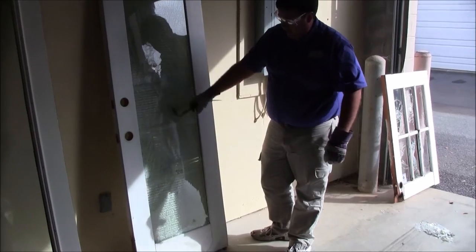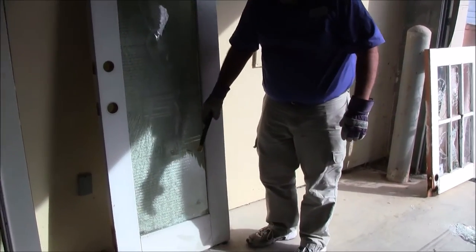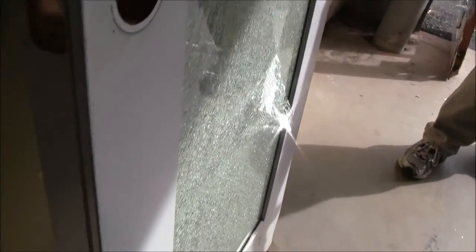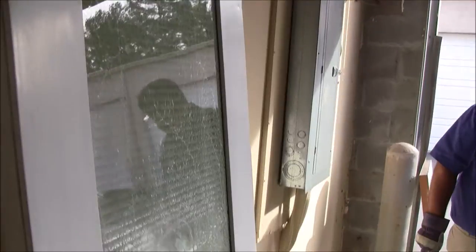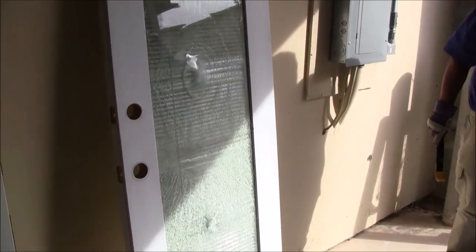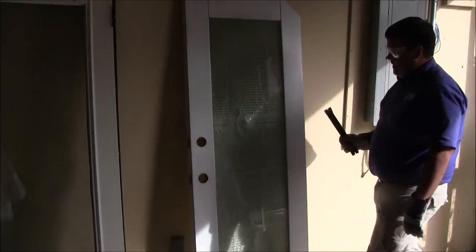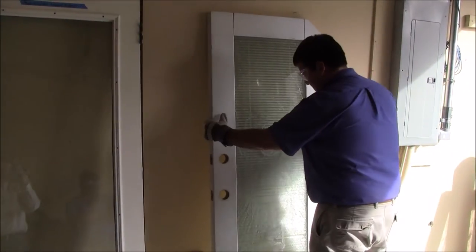As you can see, the impact came all the way through, compromising the center. I'll turn it around and see what it's going to take to really get that opened up.